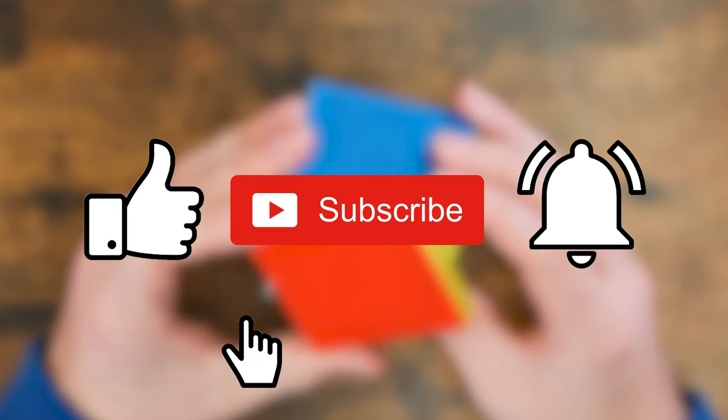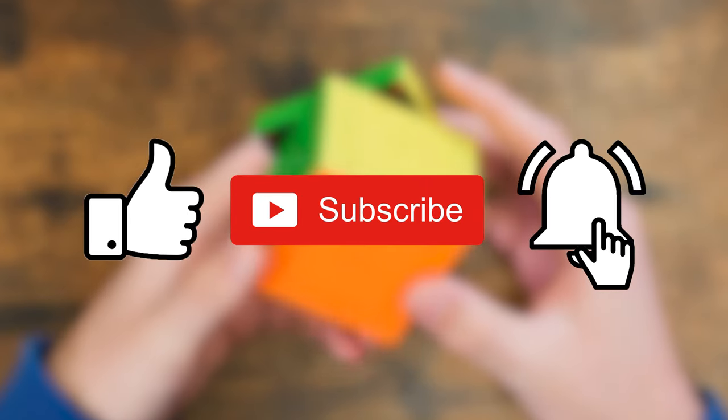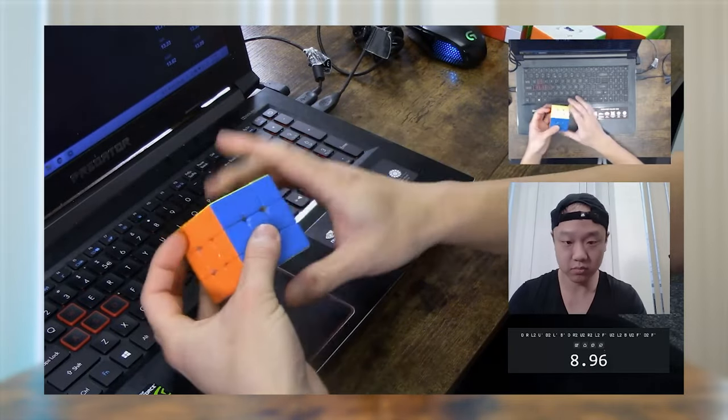Hey guys, this is Phil here to remind you to like and subscribe. Don't forget to click the notification bell to be reminded when we upload. We also stream every Monday, Wednesday, and Friday on Twitch, so come hang out anytime. Now let's get back to the video.